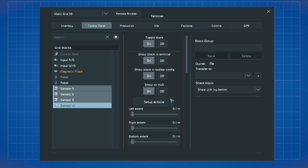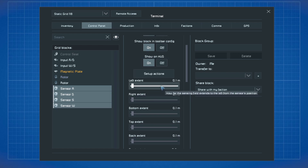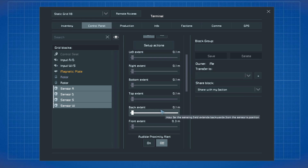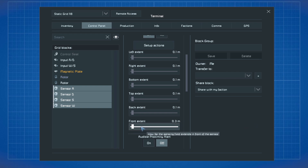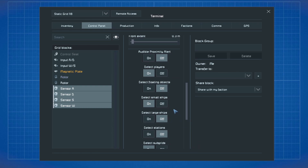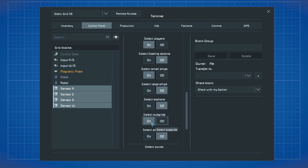Let's take a look into the presets of the sensors. The dimensions should be turned down to the lowest except the front extent — this should be at 0.3 meters for better visibility when adjusting it later. For all the other settings, detect small, subgrid, owner and friendly have to be turned on.